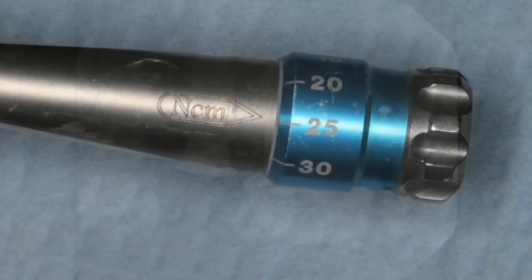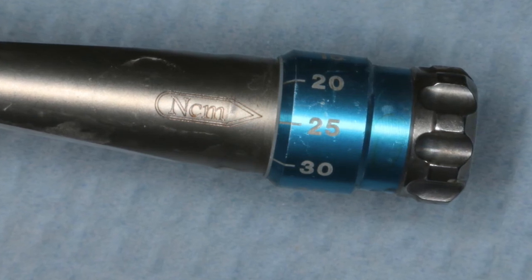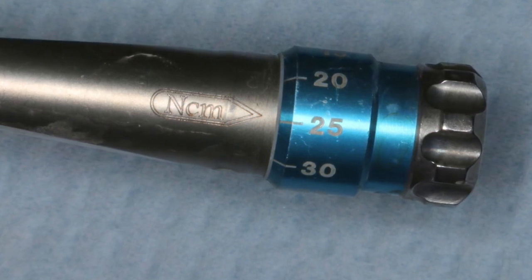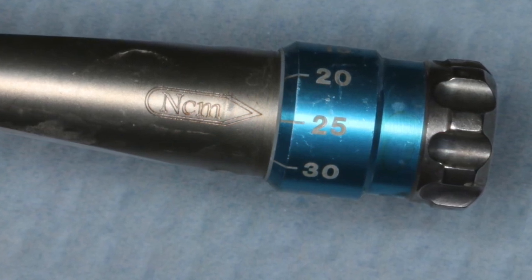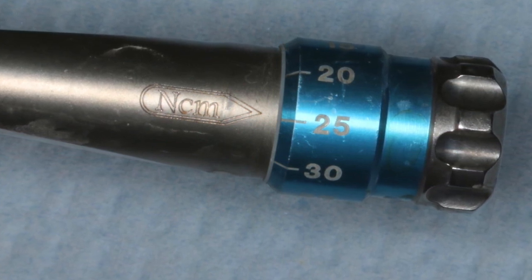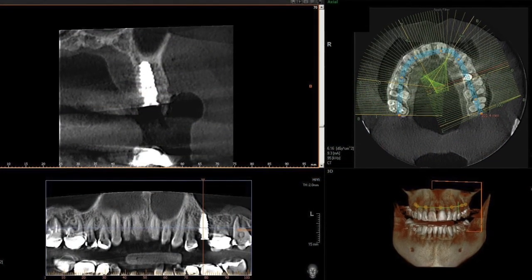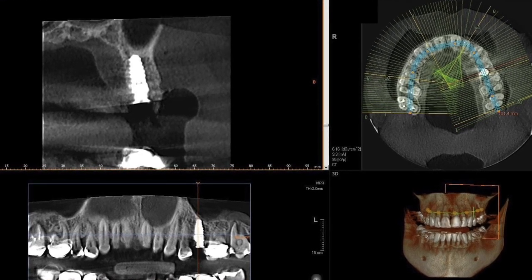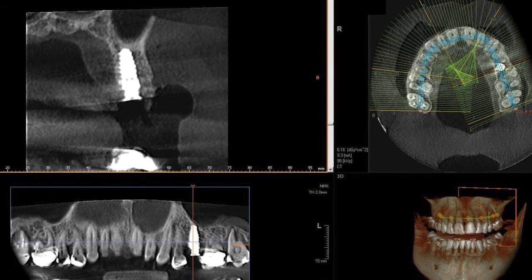We will torque that healing abutment to 25 newton centimeters, which eliminates it coming out of the mouth. Oftentimes if you hand tighten, the tongue will find that area and loosen it — patients will call and say they lost their implant, but obviously that's not the case. If you're able to torque to 20-25 newton centimeters, that healing abutment is not going to come off. The post-operative CBCT shows really nice position of that implant in solid bone at the floor of the sinus, and I feel very comfortable with our surgical application.